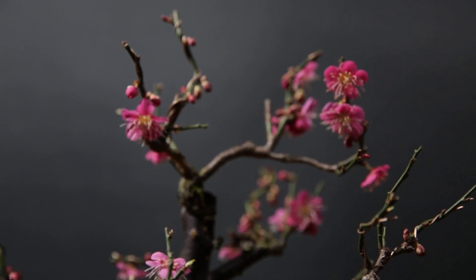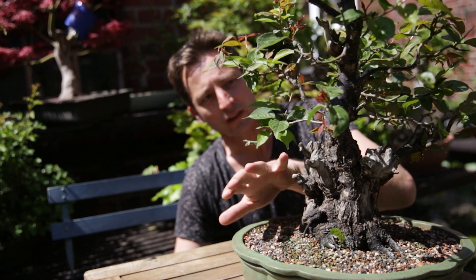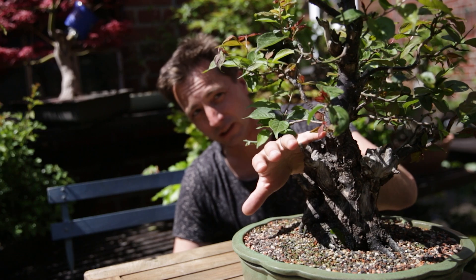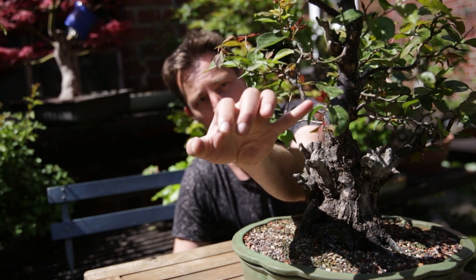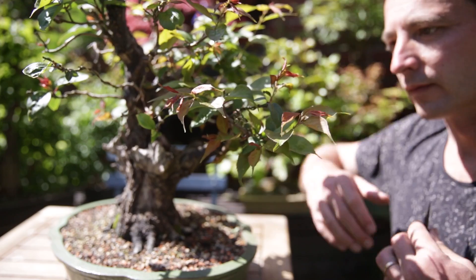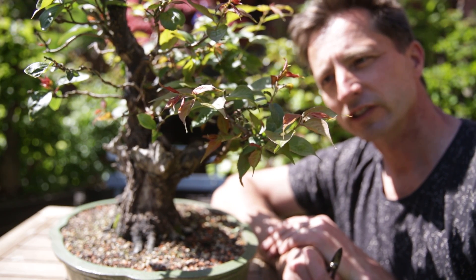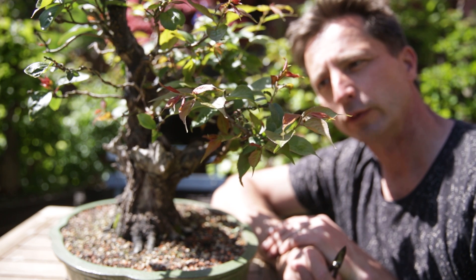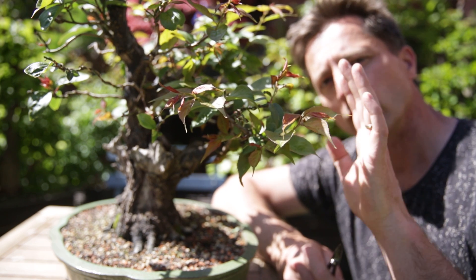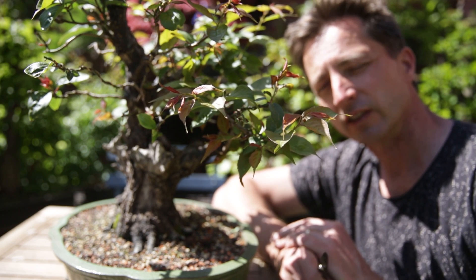Unfortunately it's also known for another thing — it is known for being a poor back-budder. As you can see here on the trunk, I did get a sprout this year, but the canopy in itself is not very dense. The tendency of this plant to only grow buds on new branches means you have to prune in a very special way, otherwise the branches will grow longer and longer, and within one or two years of getting your tree you have to start grafting it.